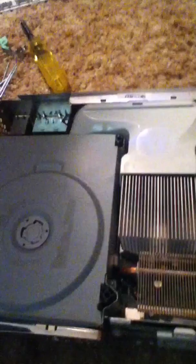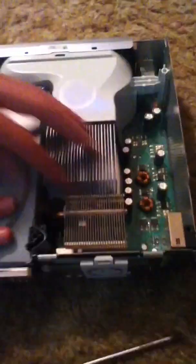Before we take the top casing off, I forgot about this — we're going to take the eject button off. Just take your flat head and kind of pry it off, it's not that hard, and we just lift. I've already cleaned out my Xbox before, so I've separated the metal casing from the plastic. Now what we have here is the exhaust fans, the heat sink, and the drive.